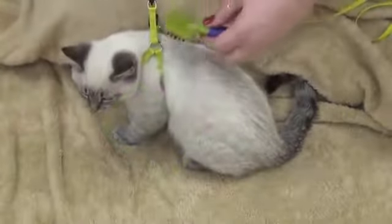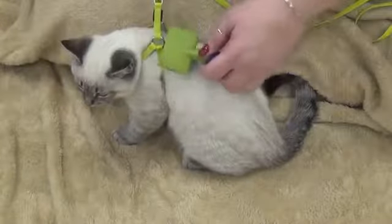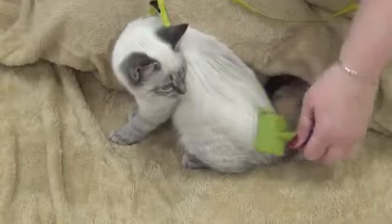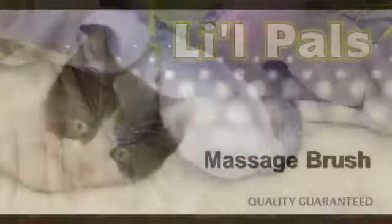Begin brushing at the head, working towards the tail and down the legs. Remember to always brush in the direction of the hair growth. The soft rubber teeth remove loose hair, and the soothing action aids in circulation and stimulates natural oils.